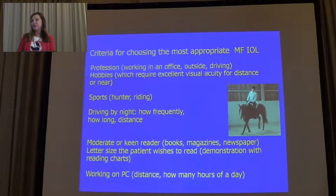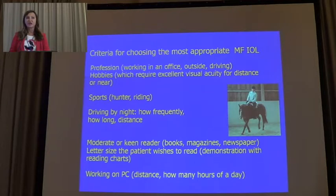We ask about sports, hunting, and other activities. We ask about driving at night — how frequently, how long, and what distances they have to drive. We ask if they are moderate or keen readers, which is a helpful question — if they prefer to read books, magazines, or newspapers. And I ask the patient to show me on the reading chart the size of the letter they would like to see after surgery without glasses. It is very important to avoid misunderstanding.